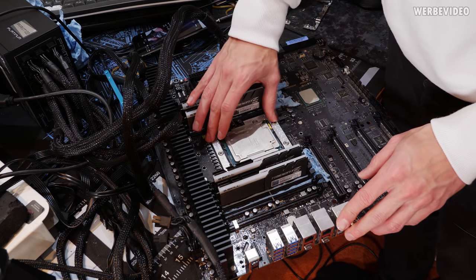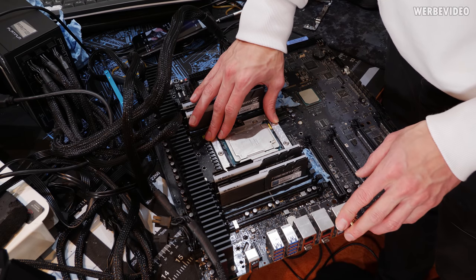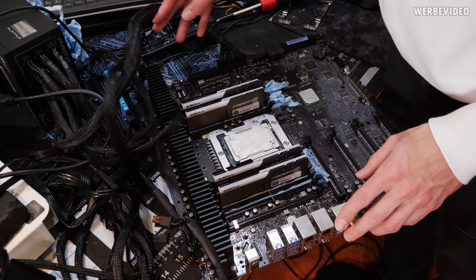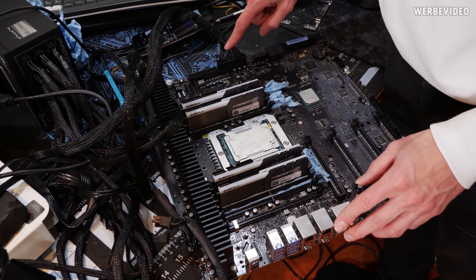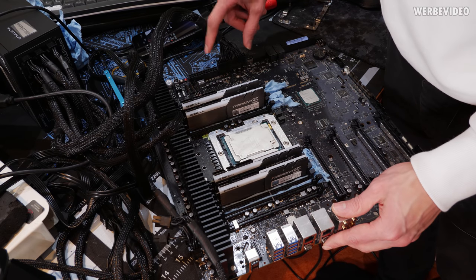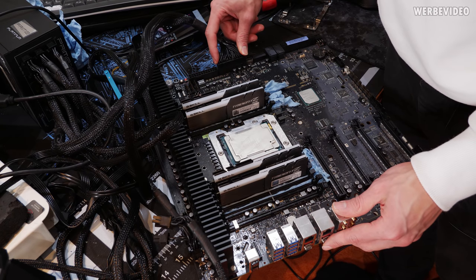The CPU was mounted in the socket with the socket mounting frame. I tightened as much as I could — if the pressure is not enough the board will simply not start. I also hope we connected the correct 24-pin connector. We're actually only using one PSU; we don't need two PSUs for this mainboard even on LN2.